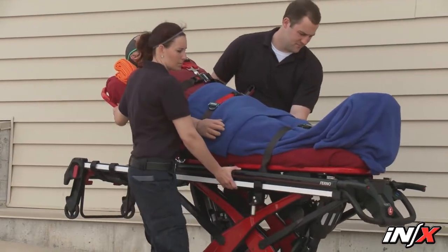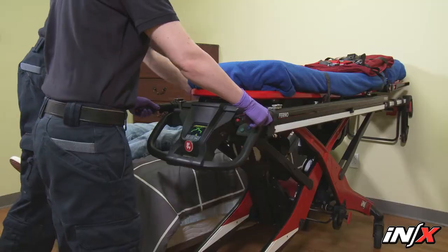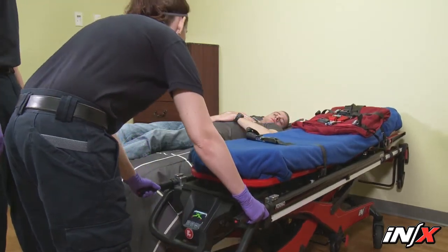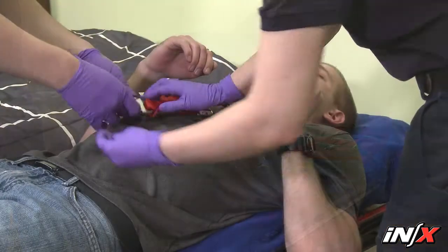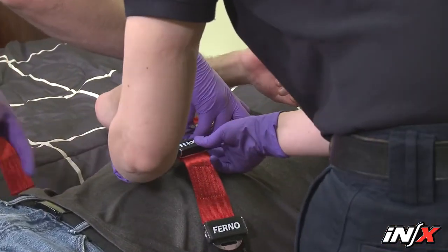Operators must work together and maintain control of the NX at all times. Communicate with each other and use coordinated movements to operate the NX. Stay with the patient at all times and always use restraints to secure the patient.